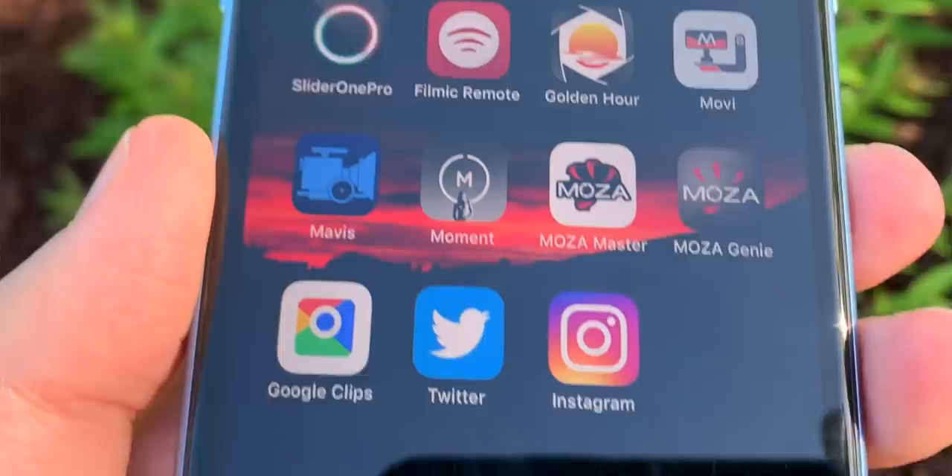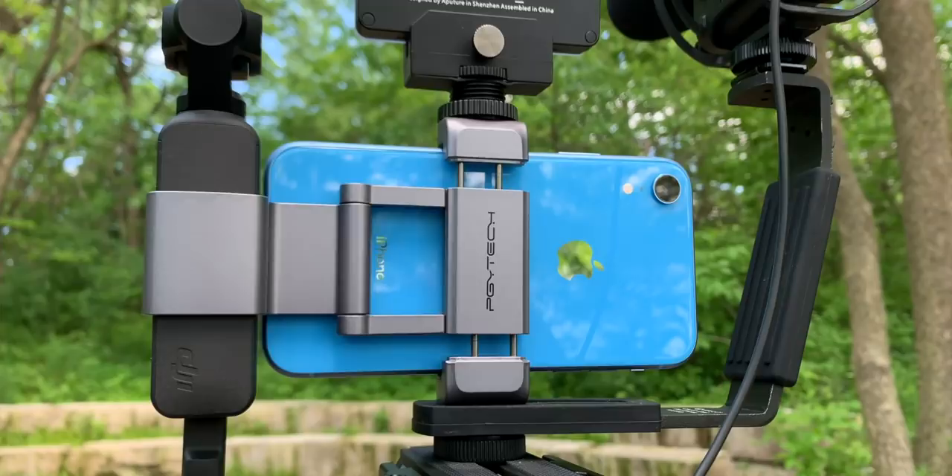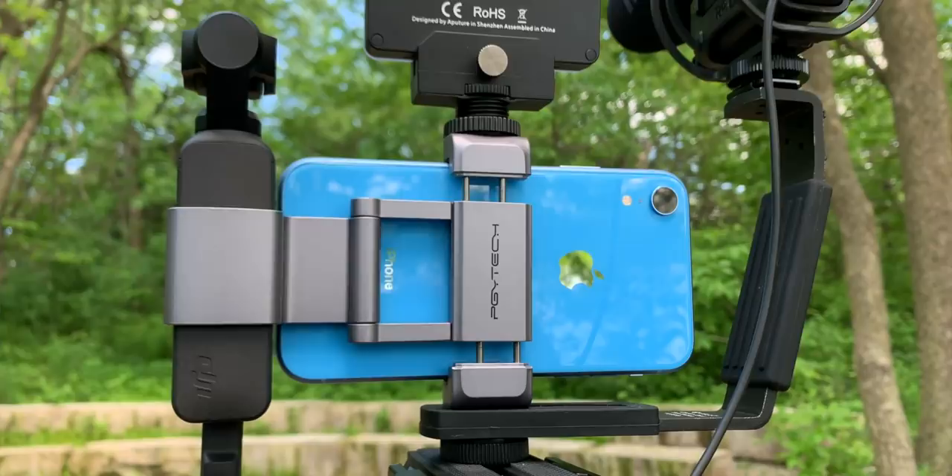But if I'm running out of power on any of my other cameras, or if I want to use my Moment lenses - which I highly recommend, those are awesome - I can hook those up to the iPhone XR and start shooting. So really, I have a variety of cameras. I use them for different situations.